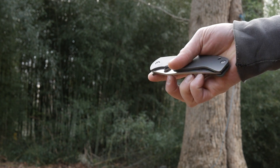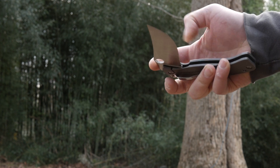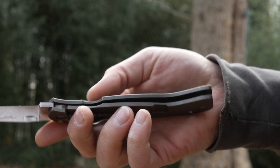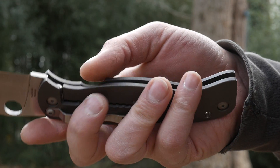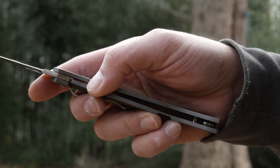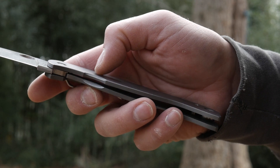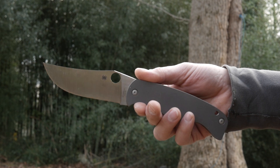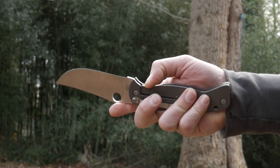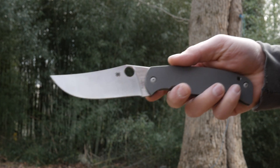Or just do an easy thumb deployment — either way it's still easy to do one-handed, even though I still screw it up as you can see. It's locked into place by a Reeve integral lock, or as other knives call it a frame lock. It goes inward pretty far when engaged, covering about 75% of the tang. It looks super sturdy, and it's not the world's easiest lock to disengage at first. There's a note on KnifeCenter's website saying it's more designed to be a two-handed closer, though that's probably a slight exaggeration once it's broken in.